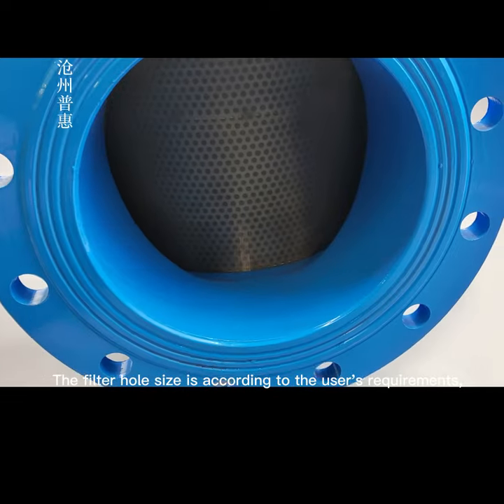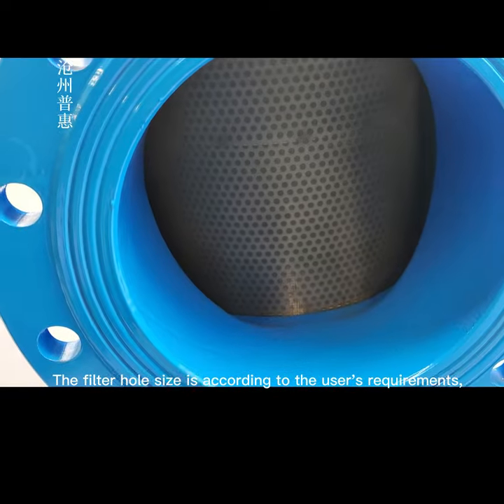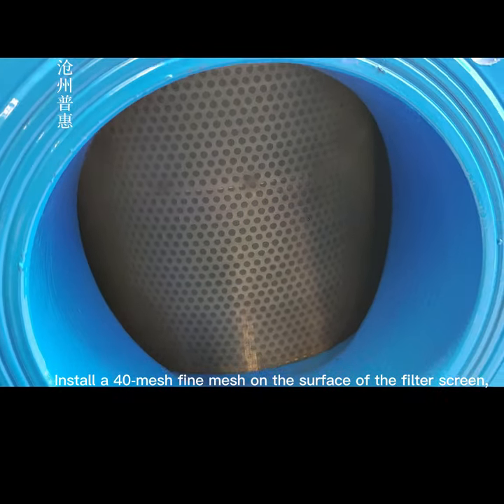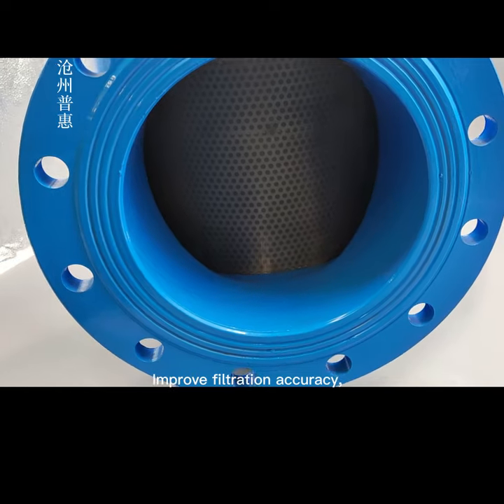The filter hole size is customized according to the user's requirements. A fine mesh is installed on the surface of the filter screen to improve filtration accuracy.